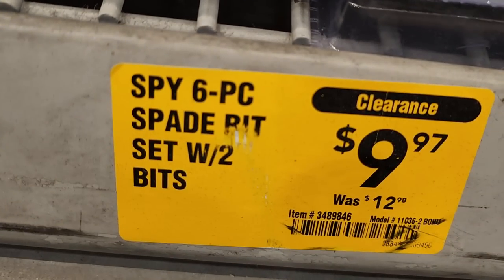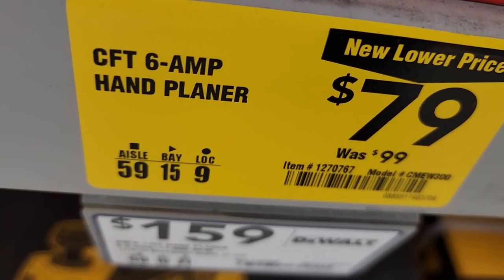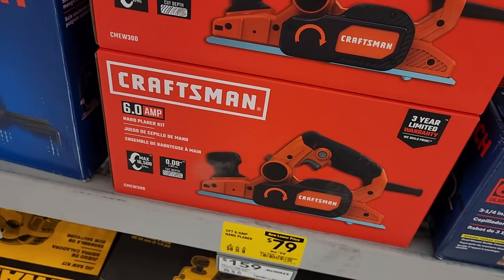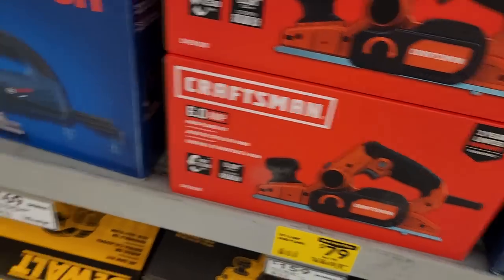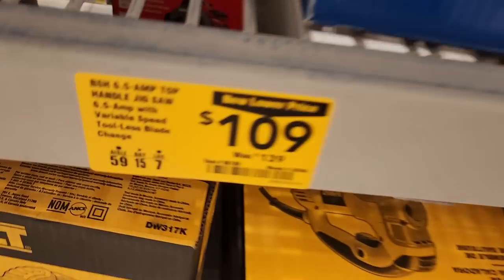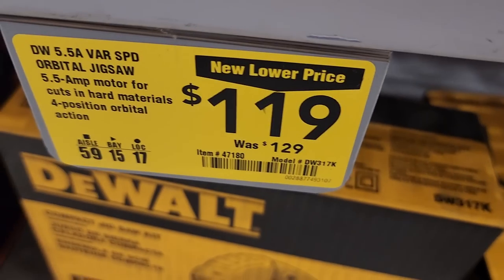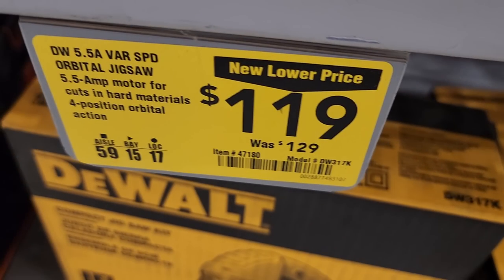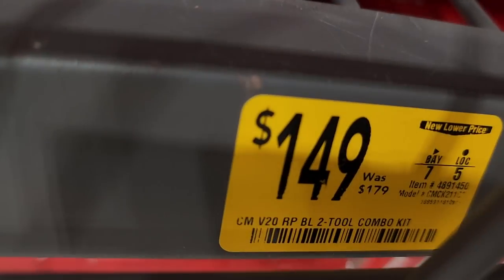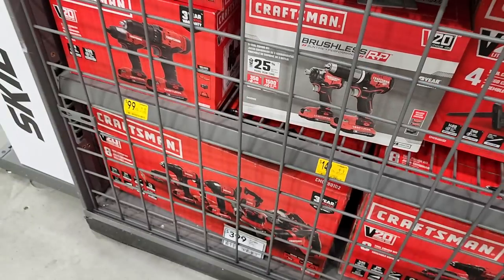Spade bits again — lots of these on clearance, so I'm pretty sure they'll drop even lower. Got a Craftsman hand planer, 6-amp, $79 down from $99 — pretty nice-looking planer, and you guys know it's got some DeWalt DNA on it. Got the Bosch top-handle jigsaw for $109 and an orbital jigsaw for $119 — DeWalt, 5.5-amp. Then a two-combo kit for $149, down from $179 — actually pretty good, and they are brushless tools.